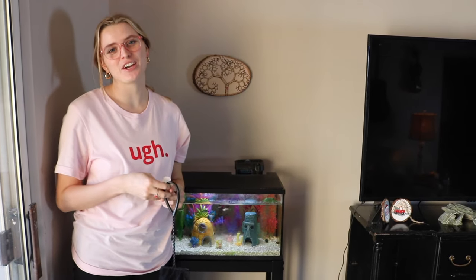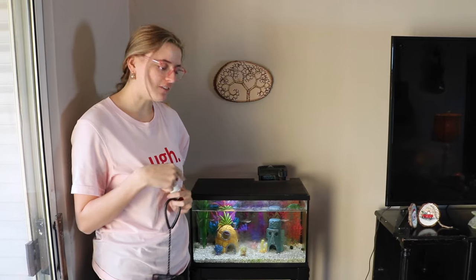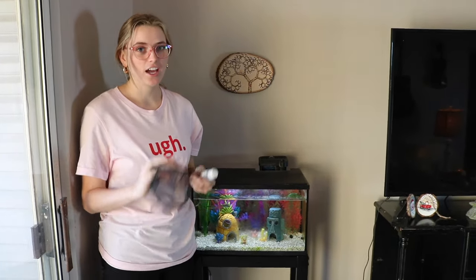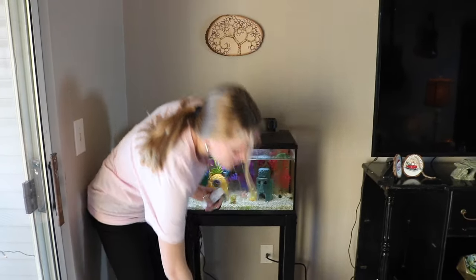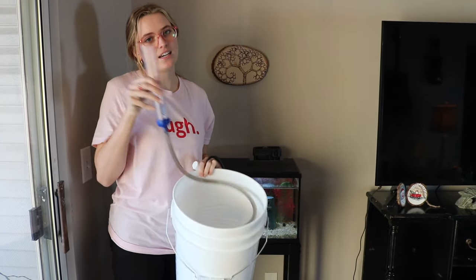Hello! Today I'm going to be showing you how to clean your fish tank. I have a beta fish and this is just a 10 gallon tank. To clean your tank, you're going to need a net, some water conditioner, a big bucket, and a siphon.